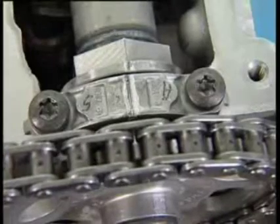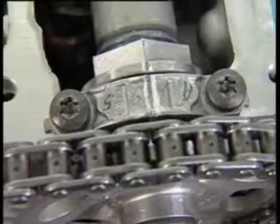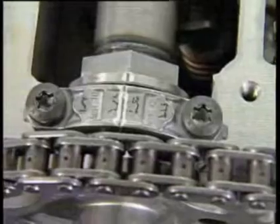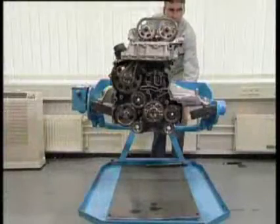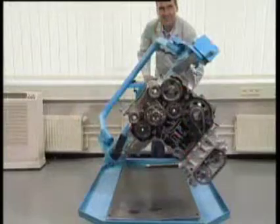Done! You see the camshafts of the engine are once more aligned precisely. The second example: let's imagine you've repaired the crankshaft assembly of the OM651. Then you must set the Lanchester shaft on the underside of the engine.